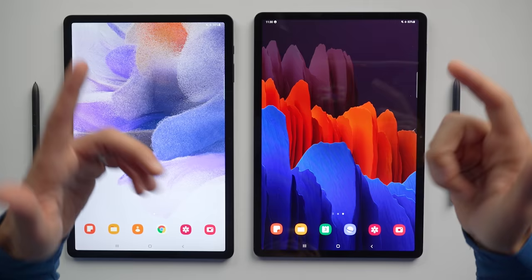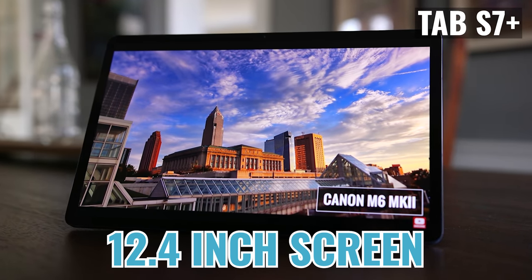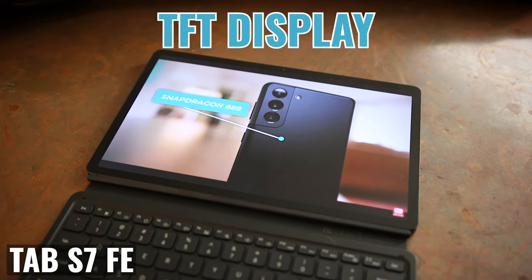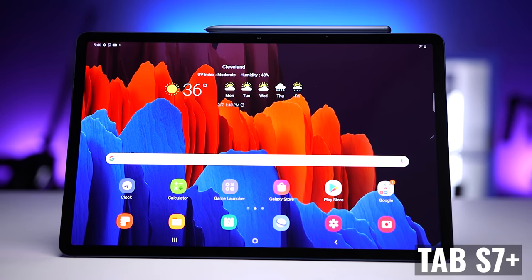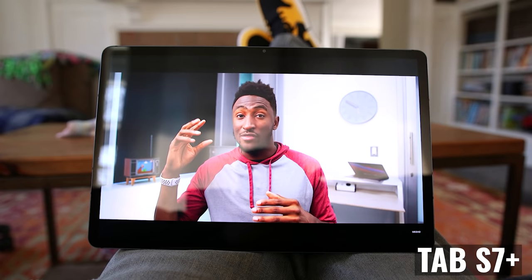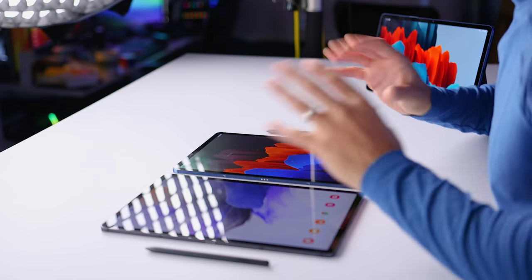Moving on to the display, we're seeing what might be the most important difference. Both tablets offer a 12.4-inch screen, but the Tab S7 FE has a TFT display, which looks good, but it's not in the same class as the Tab S7 Plus Super AMOLED display. The image on the Tab S7 Plus looks like it pops right out of the screen — it's bright, crisp, and it looks better when you're viewing it off-axis.